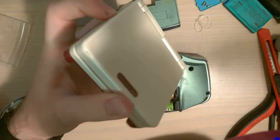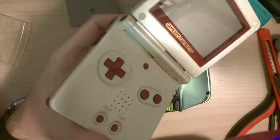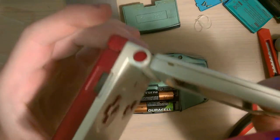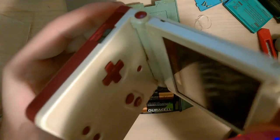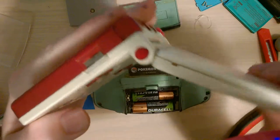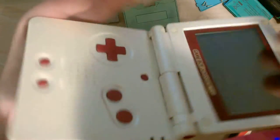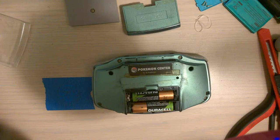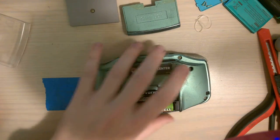Yeah, I'm going to go ahead and take these apart, fix the power switches, and then give them a bath and clean them up. This one - I also forgot to mention the hinge is kind of creaky. Maybe it needs new hinges too. I don't know, but I'll play with it.